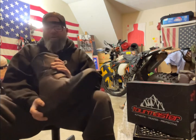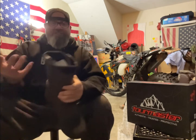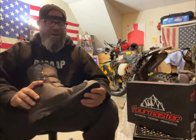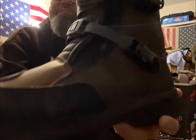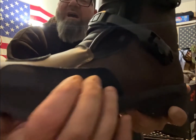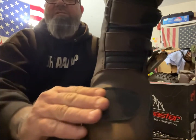These feel better than a lot of other boots I've tried. I've tried boots at Cycle Gear — Alpinestars makes a pair kind of like this. It's a good boot. The material on the sides here is like a suede leather, same thing with the protection on the top of the boot.